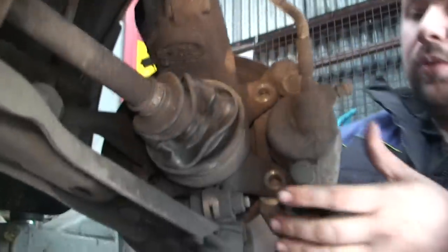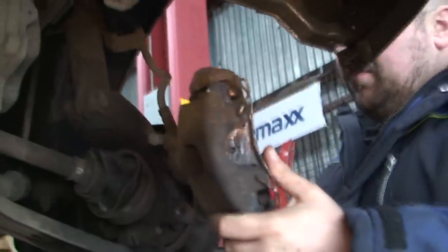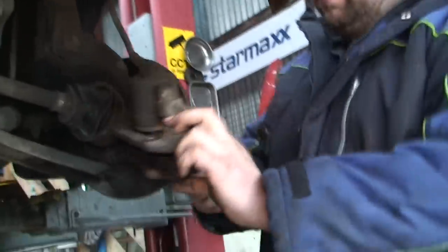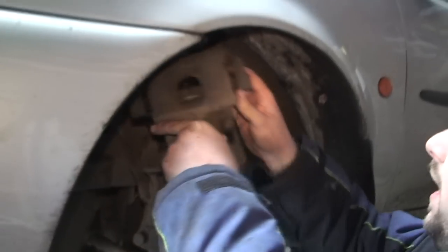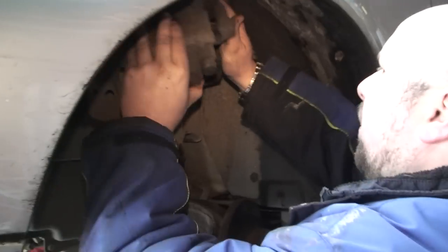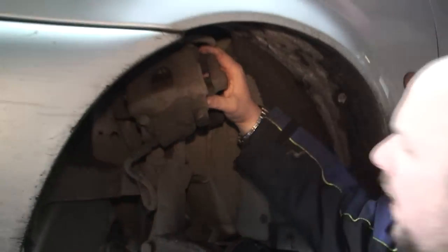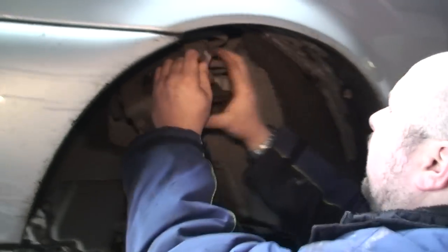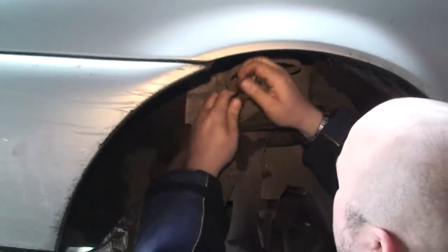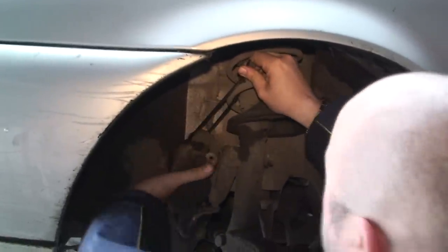As you can see, the whole carrier and caliper comes off in one unit. We don't want this just left hanging, so we're going to get a cable tie and tie this up to there just like that, because it stops any damage happening and gets it out of your way.